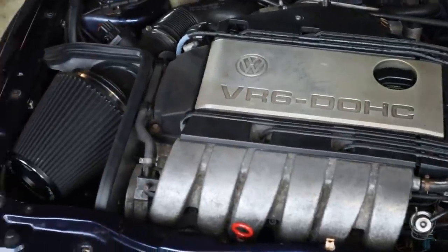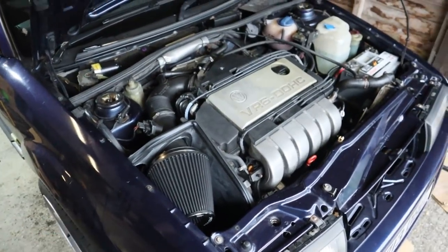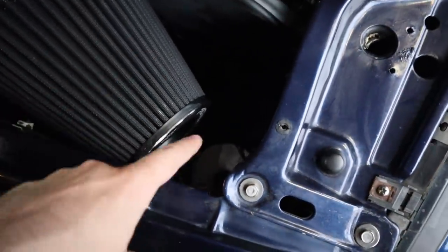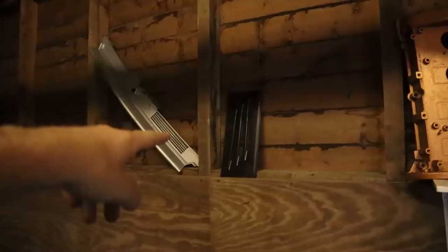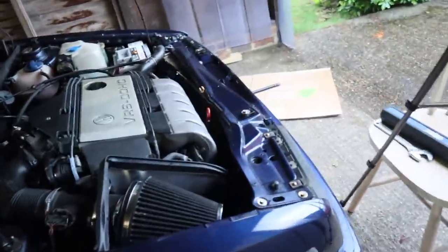Mate, that looks loads better — loads more impressive. It actually looks like the filter was always meant to sit there and looks really beefy, whereas before the filter was all just kind of flaccid and limp. It actually sits in there really well. It's going to get loads of cold air from down there, which I will eventually get the little cold feed running down into the lower grill, which I still need to cut open. And then one day, when I can be bothered, I will be welding this grill onto the side of the wing so it gets literally constant fresh air. I'm so tired.